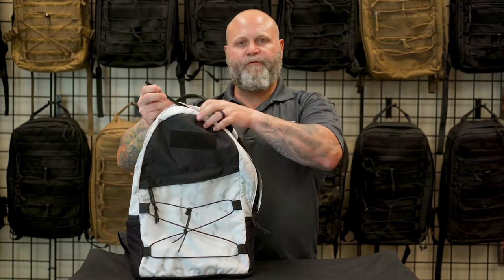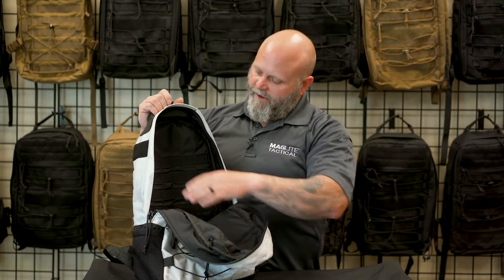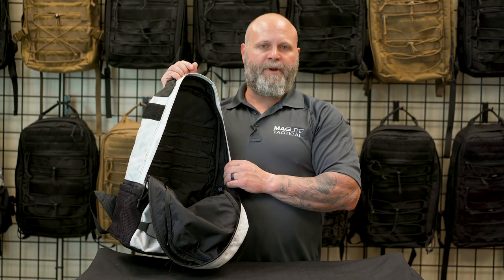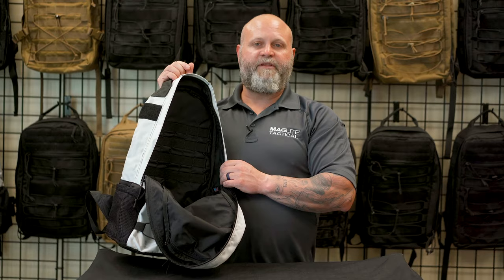The bag opens with two large number 10 silent zipper pulls, and we have PALS webbing on the inside. You can put your own pouches in there, or our laptop pouch, or any of our other pouches that are available.